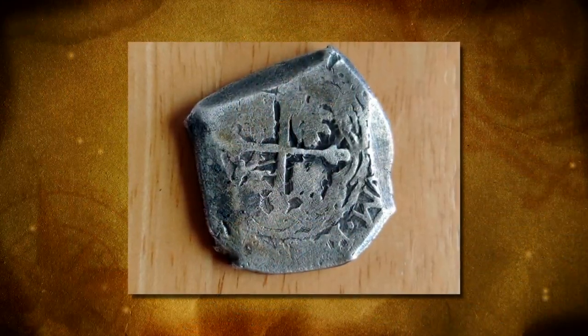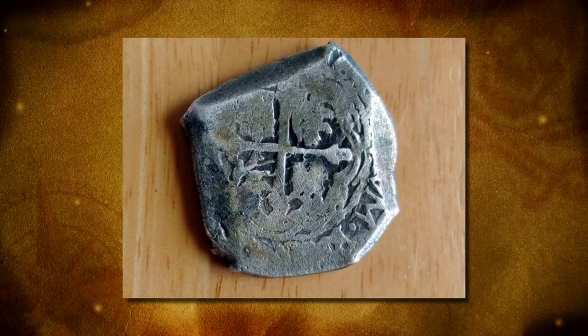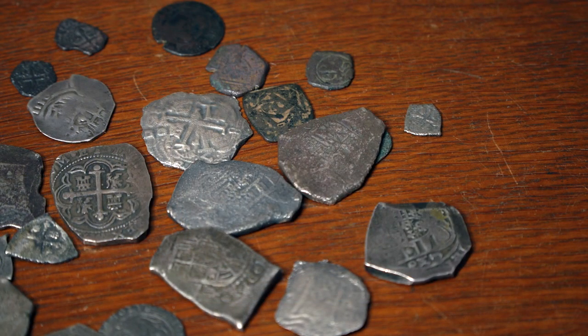That's why very seldom would you find a cob coin with a date on it. And they used to cut these coins to make change. You've heard of the expression 'pieces of eight' — that's where that comes from.